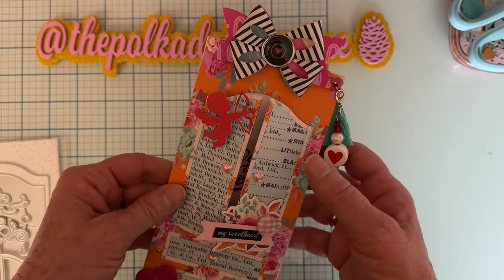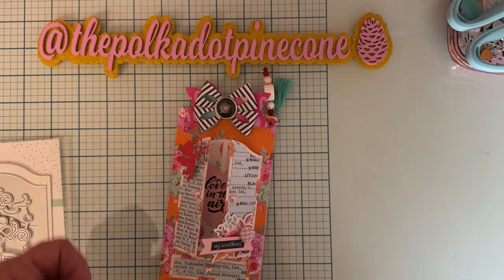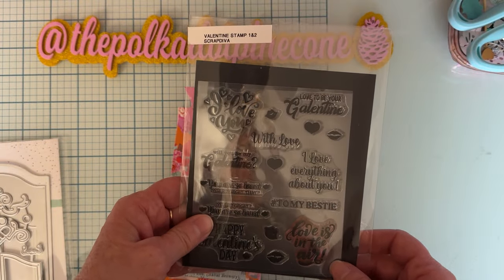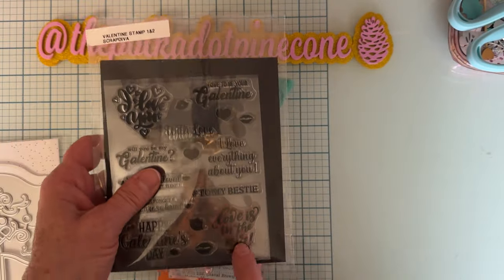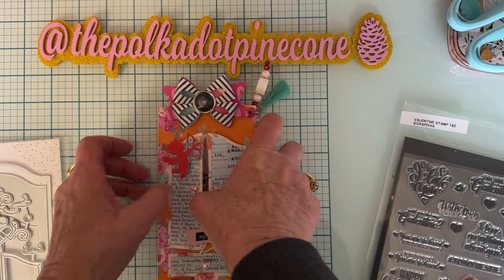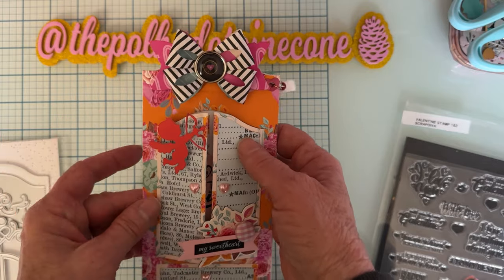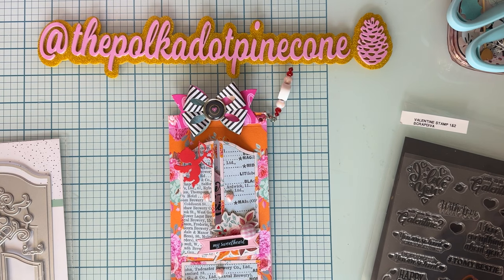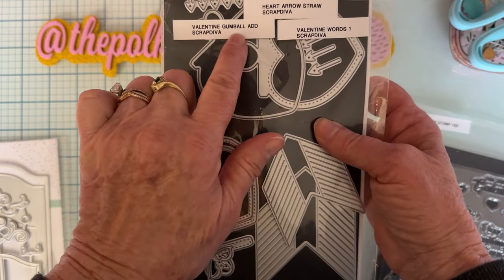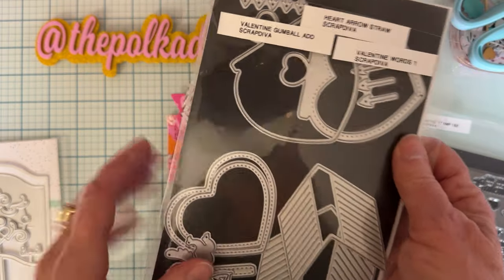I layered up the inside with some patterned paper, and then I used this stamp set from last year from Scrap Diva — it's the Valentine stamp set, and the one I used is called 'Love is in the Air.' I stamped it on a heart and put it inside, so when you open the doors, love is in the air! I also decorated the outside with the Scrap Diva Cupid die from the Heart Arrow set.